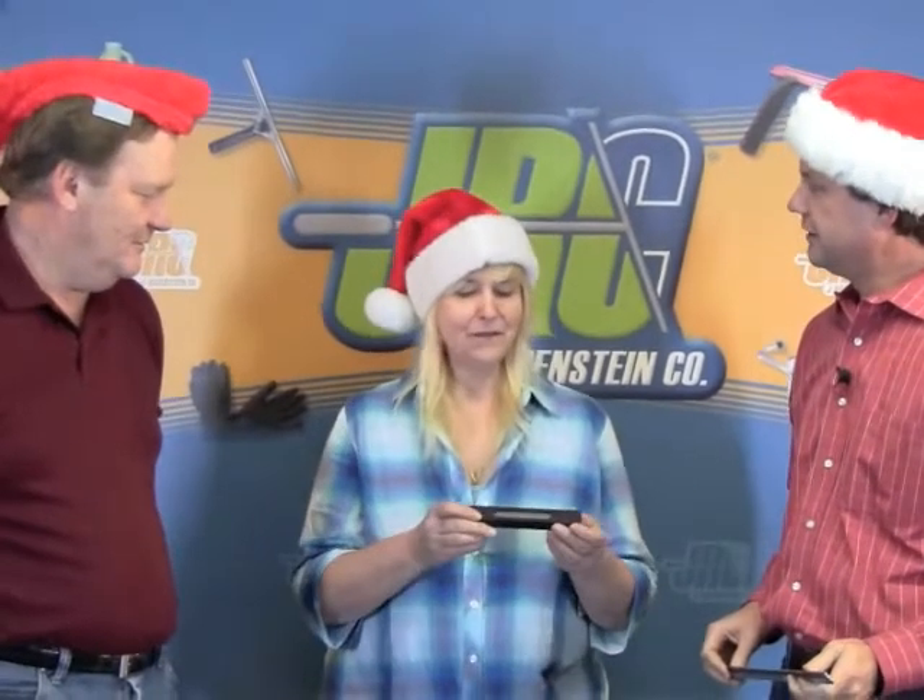Patty, what do you got in your hands there? I have some Triumph thick stainless steel blades. Great for construction cleanup, and they don't rust. They'll be in our new catalog.